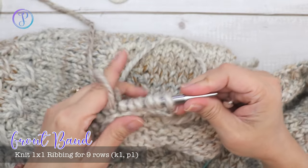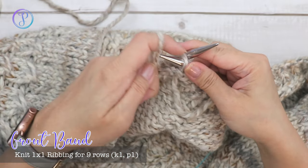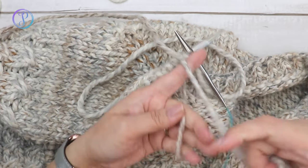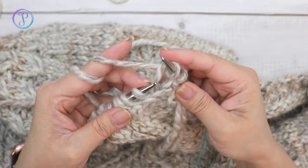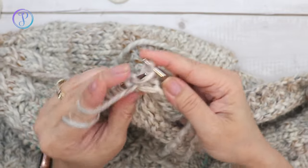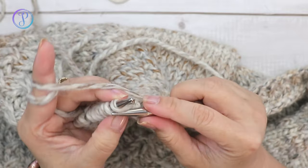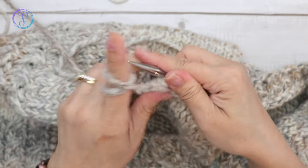Work a one by one rib — I'll start with a purl stitch, tying the strands together. Purl one, then knit one, purl one, knit one — repeat all the way across. Depending on how many stitches you picked up you may end with a knit or purl; just make sure you knit the knit stitches and purl the purl stitches on each row.